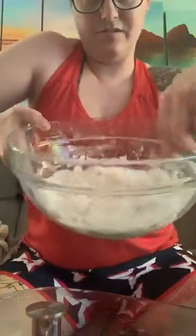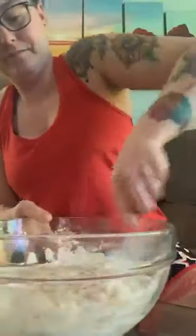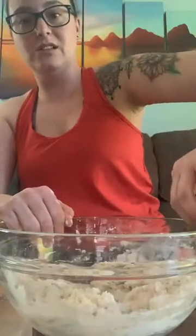You can see it's kind of doughing up. Once it starts to get clumpy and a little bit harder to stir, that's when you can go in with your hands. I highly suggest taking some flour and rubbing it on your hands so that it doesn't get completely stuck.